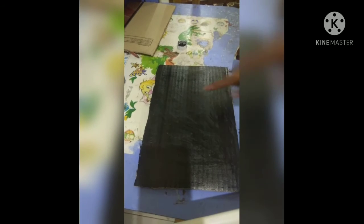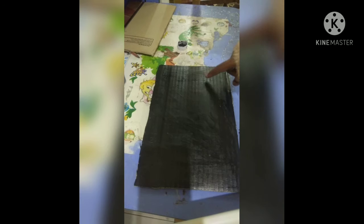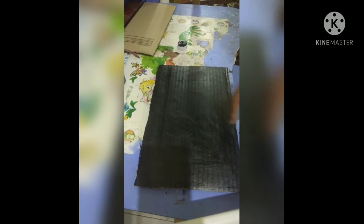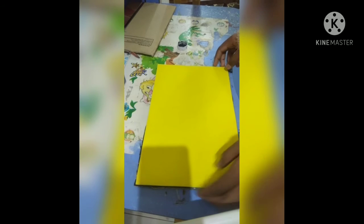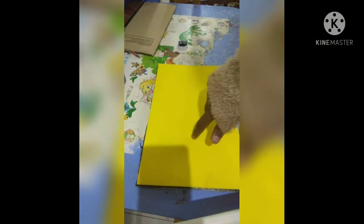I think it's dry now. Let's try it — wait two more minutes. Now let's make a frame using a foam sheet. I painted both sides, so let's take the foam sheet. It's the same perfect size as the cardboard. Now I will cut a border for it — it will look attractive and beautiful.